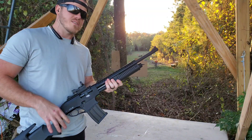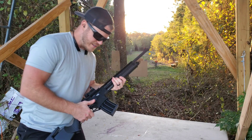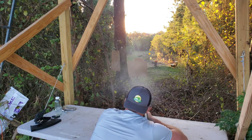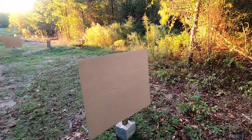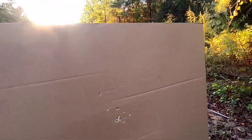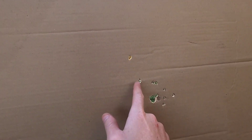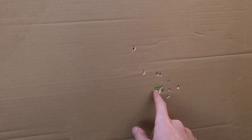Now we're back to the full choke and we've got the double-aught buck — let's see how it spreads. Coming up on the 10-yard target with the full choke, and as you can see, that is very tight. We have all nine pellets in a very tight grouping, and then of course the wad. Let's go check out the 25 yard — I have a feeling this is going to be a lot closer.